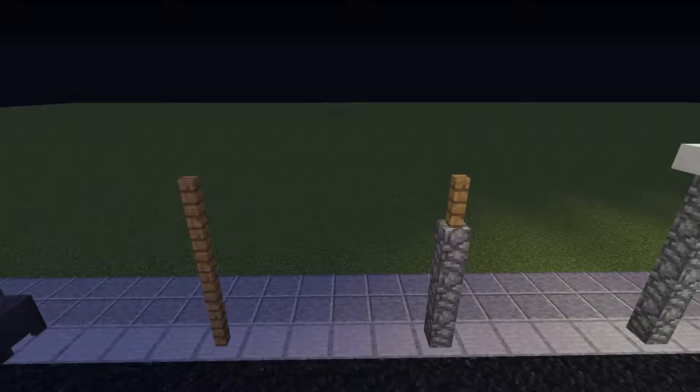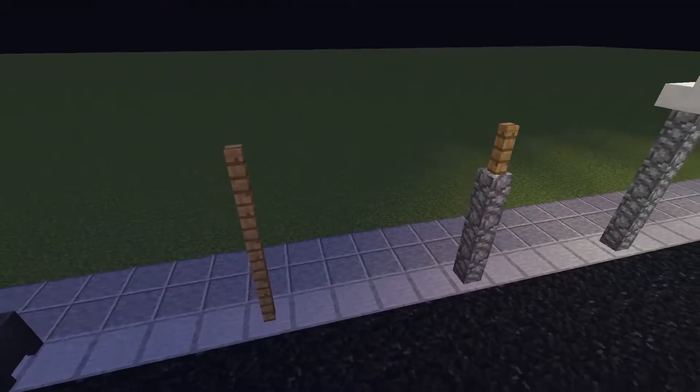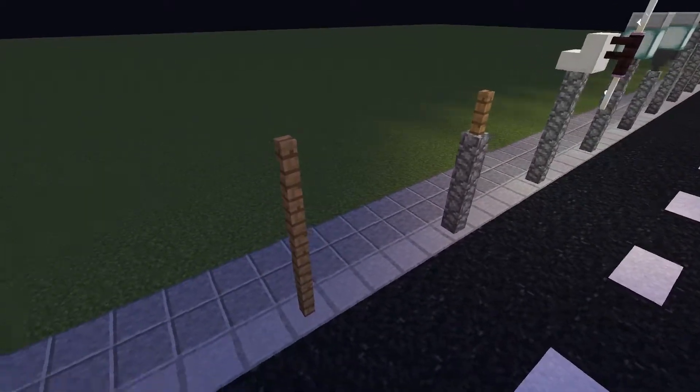I am now moving on to the pole and base designs. I have been using cobblestone walls throughout this video. These designs will add to the overall feel of the street lamps.